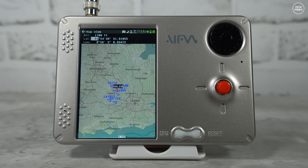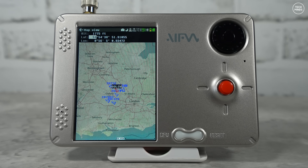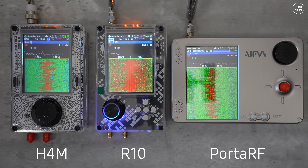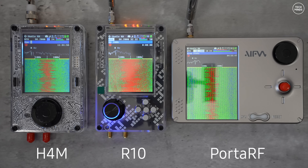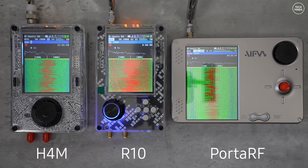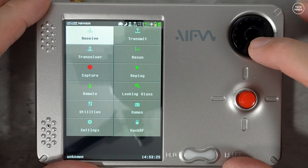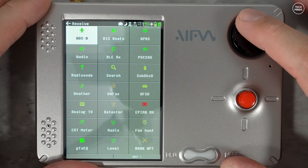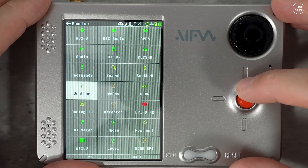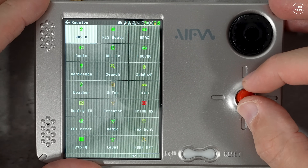You can still connect it to a computer via the USB-C port if needed. Improvements over the H4M include increased flash storage from 1 meg to 2 meg. The screen on the Porter RF is a 4-inch IPS high-definition display, compared to the 3.2-inch non-IPS matte display on the H4M. The internal battery has also been increased to 3000 milliamp, which significantly increases usage time. An intelligent battery protection board guards against overcharging, over-discharging, short circuits, and overcurrent.